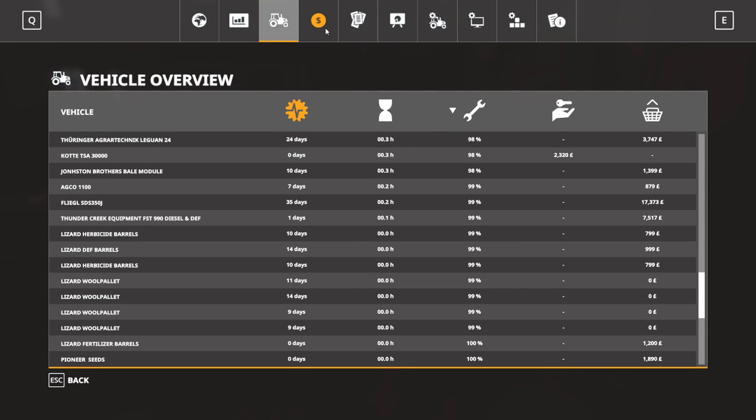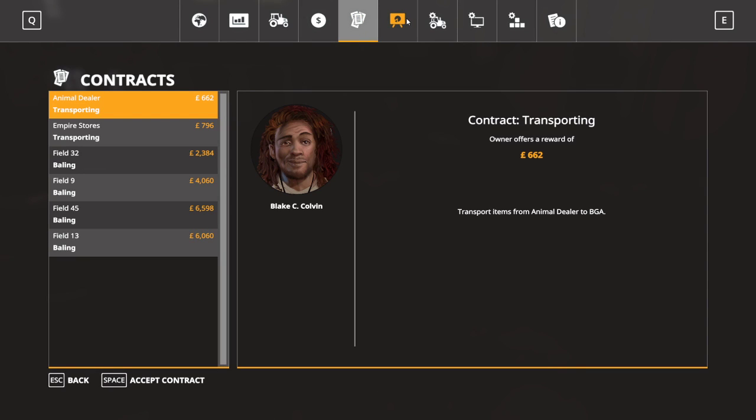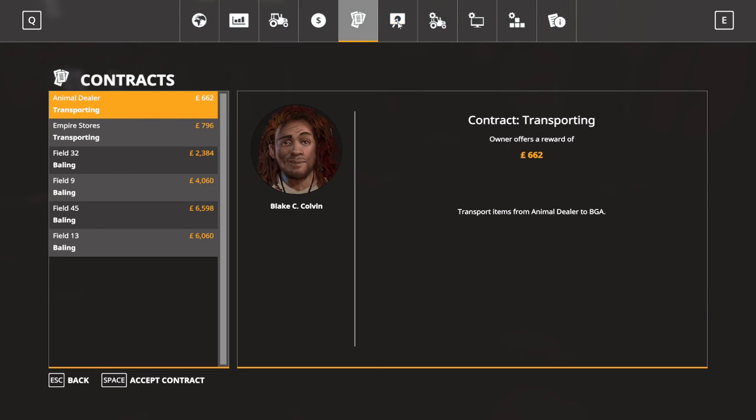We've still got 50,000. The problem is so many of my save games at the moment have got about 50,000 pounds in the bank — I'm not even sure how much we've done or which one's got which amount. I think one of them is up to about 70,000. So cultivated 22 hectares, drove 32 miles, worked 32 — so we've done 10 hectares of slurry spreading I would guess. We cultivated 22, we've done 32, so that's 10, meaning we've got another 12 hectares to do with the slurry tank. Wage bears out at 5.8, it's fine.